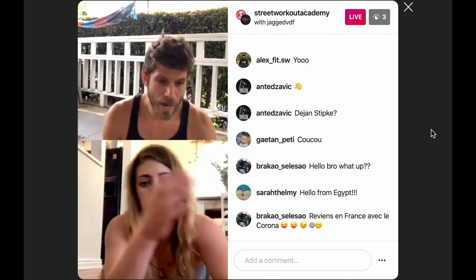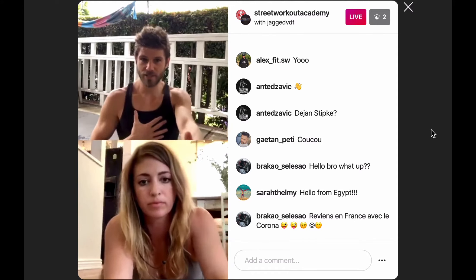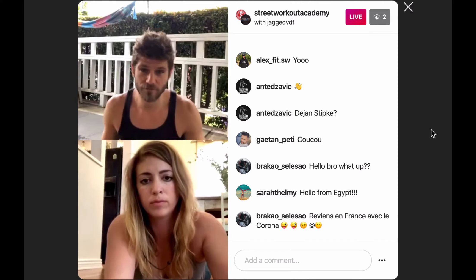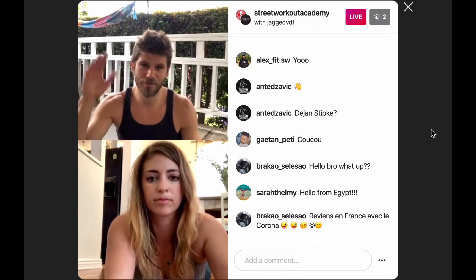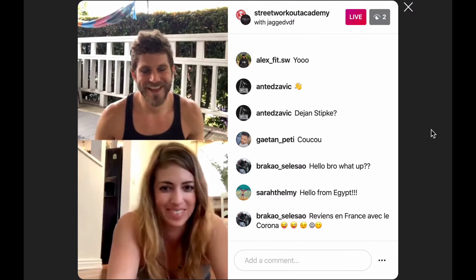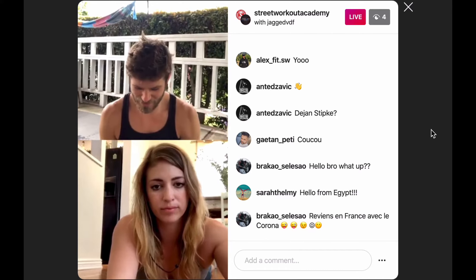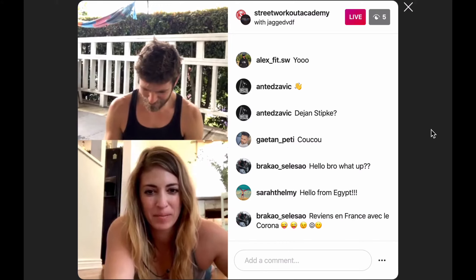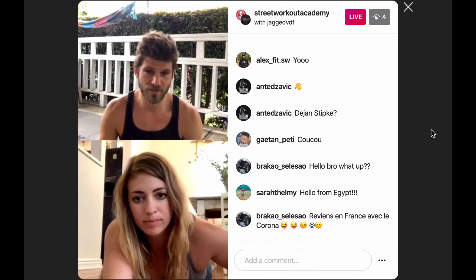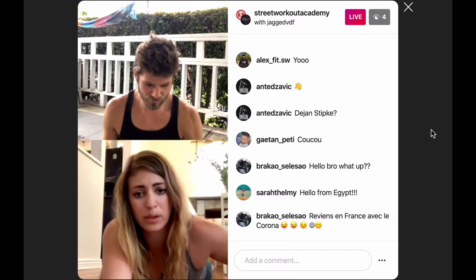You're trying to keep yourself aligned and get that nice shrug in the shoulder, then hold it — it's surprisingly hard as well. These movements, if you add the volume, become tough. The first time people say 'whatever, I can do a million,' and then after 20 they die — or the form goes away. They're humbling movements. This is more of a beginner movement; the Superman plank we talked about is a little more advanced. You can do anything that's beginner and do it long enough — you'll be tired. Anything is hard if you do it right.